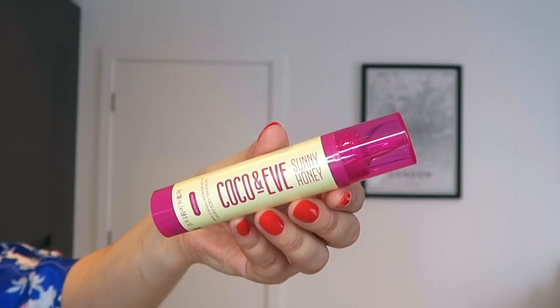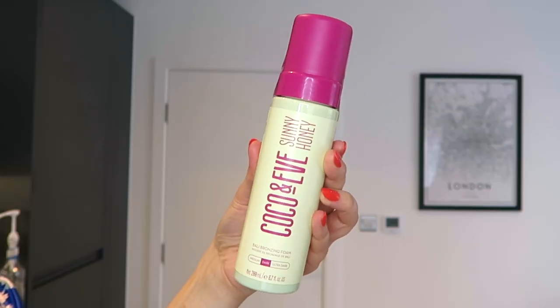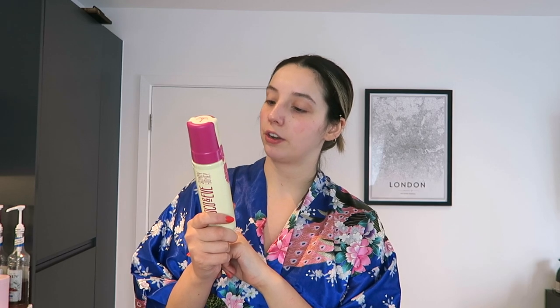Then I got the Coco and Eve Sunny Honey Bronzing Face Drops in Medium Glow — you add it to your moisturiser and it gives you a nice glow on your face. And then finally we have the Bali Bronzing Foam. This is the actual fake tan I'll be using today, really giving me summer vibes, which is what I need right now. It's infused with raw virgin coconuts, botanicals and amino acids to hydrate and firm skin.